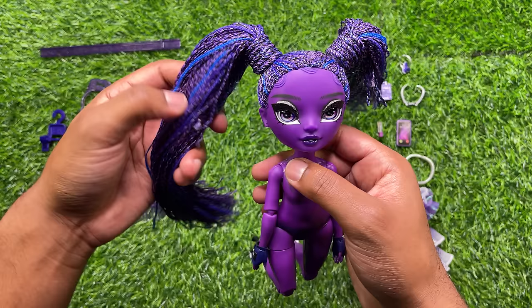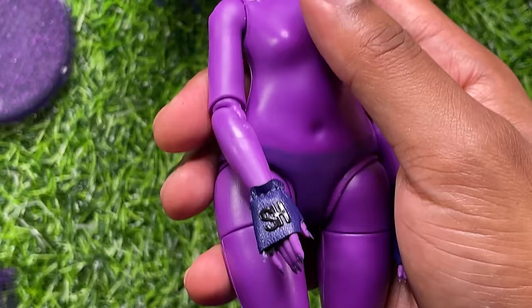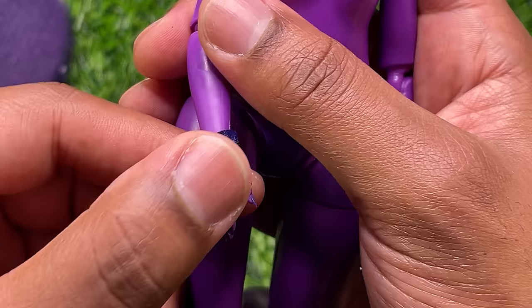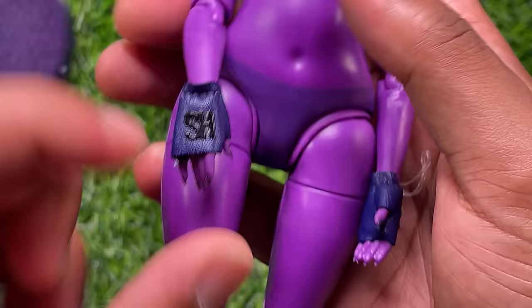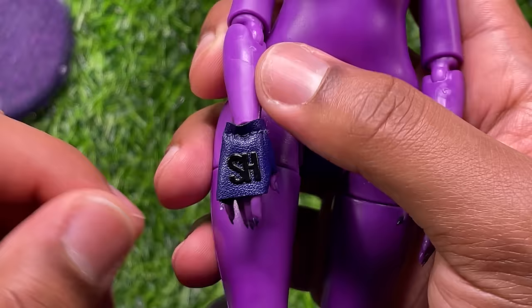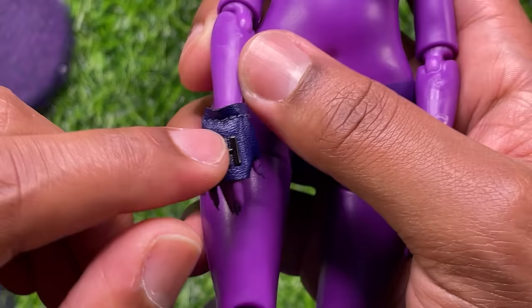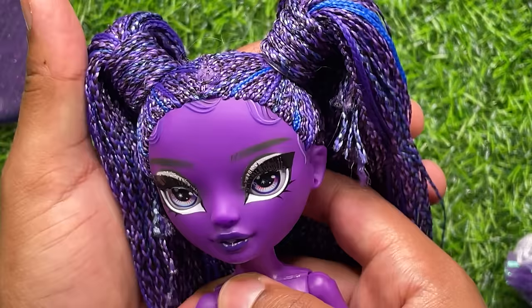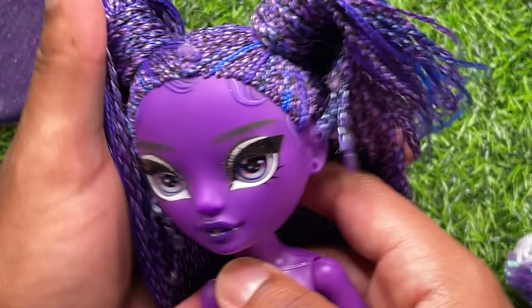Honestly, her hair probably won't need very much restyling. Last but not least, we'll take a look at Monique's hands. She has the standard Shadow High nails — the really short pointy ones. Also part of her outfit, she has two different purple leather gloves with an SH on each one, applied in a raised style. It seems like it'll stick on pretty well so you don't have to worry about it falling off. Now that we've taken a look at Monique, we have three more dolls to go.